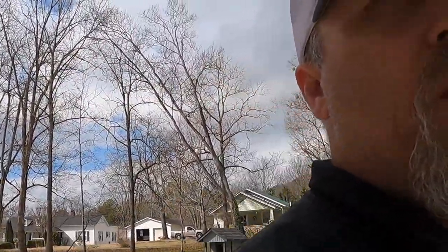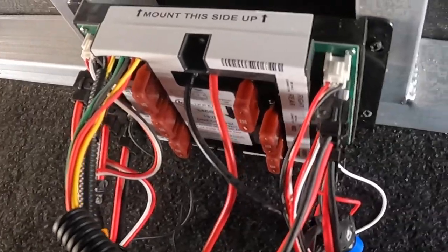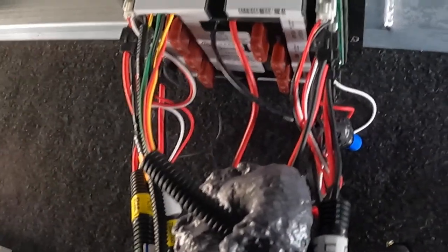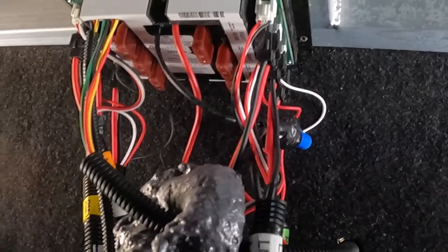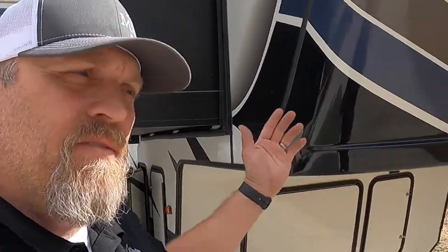We went into the crawl space — the basement — where the control panel is that actually controls all of the jacks. We took the cover off and there's the control panel. On the right side you've got the right rear, right middle, and right front jack. On the other side: left rear, left middle, and left front. There are two harnesses for each — a big harness and a small harness. We switched them — flipped them — so the left middle is plugged into the right middle hole and vice versa. That allowed us to manually lower those jacks to see if the right middle jack would come down.